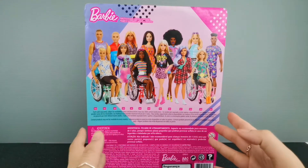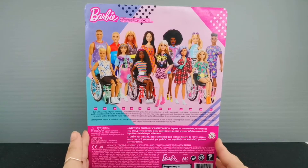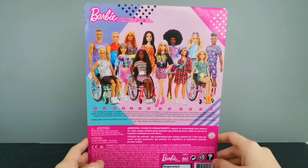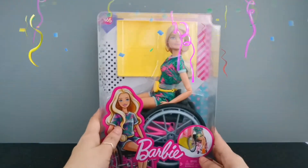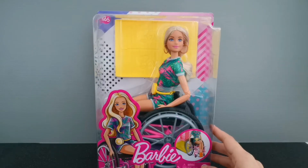Right in front of me I have a very special doll, and if you can see by the packaging itself it is quite big. I'm definitely talking about one of these three dolls which are on the wheelchair. I've just gotten only one — let me just turn her around.